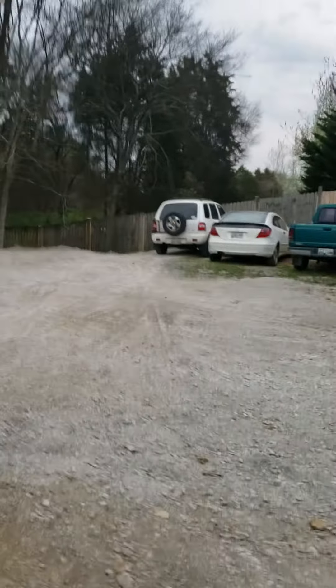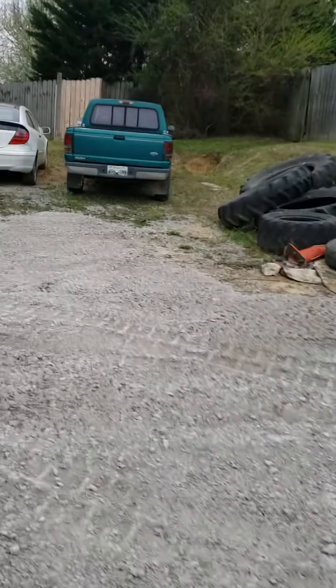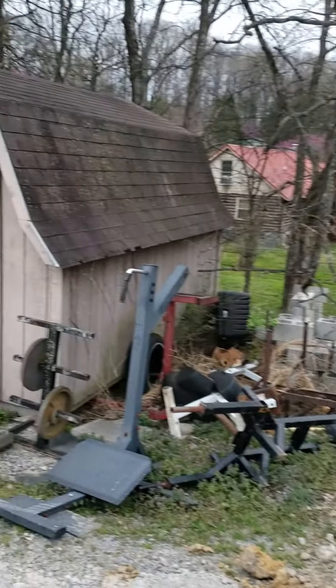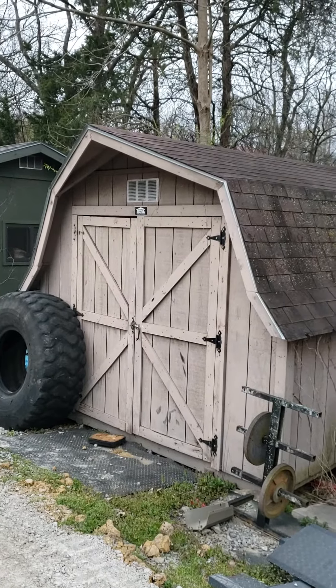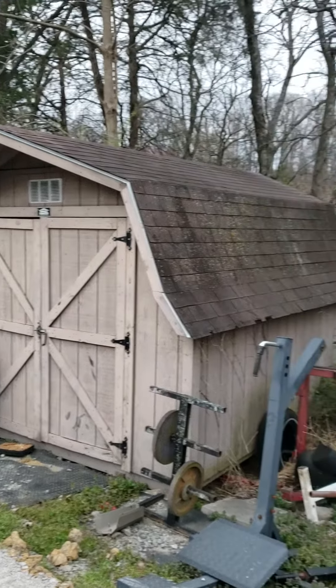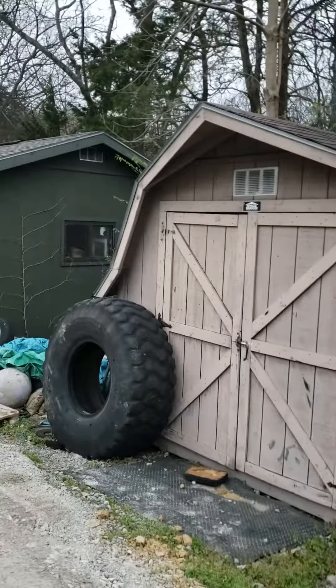You can see we'll be able to park three to four vehicles right here — probably four right there. Then the goal as we clean this up is either Wesley or Butley ends up with this small building. We'll clean it out and fill this area as well.